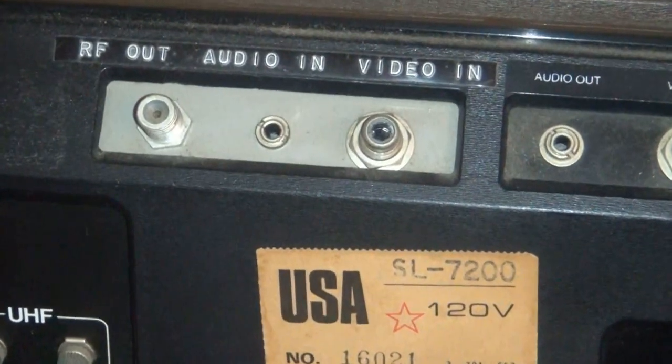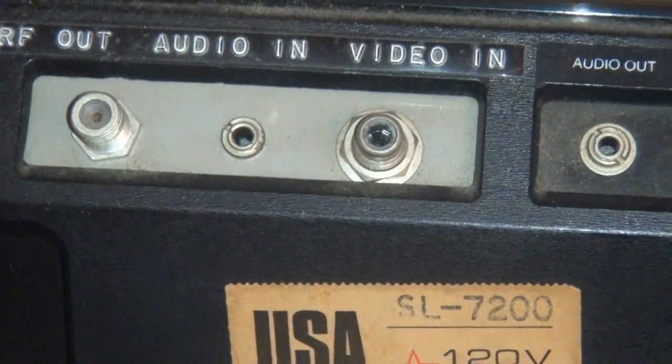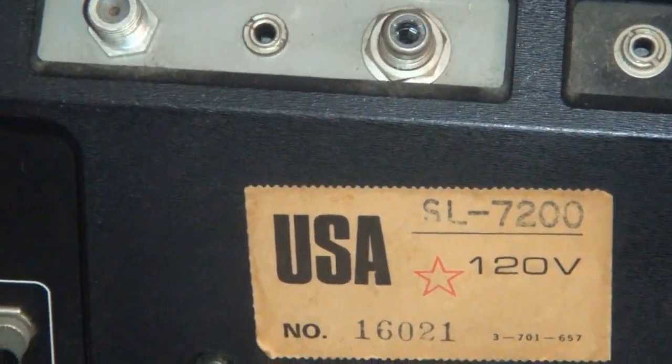He gave me audio and video inputs, which this machine did not come with, so I could dub into the machine. The only way into the machine prior was the antenna socket, which is right down here.